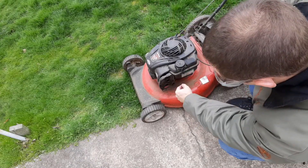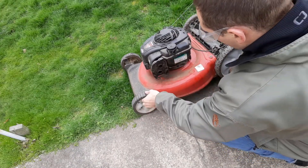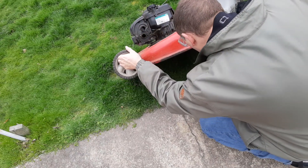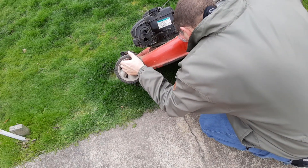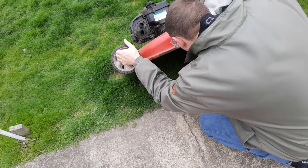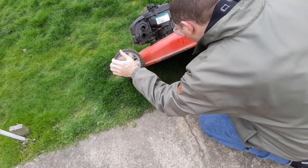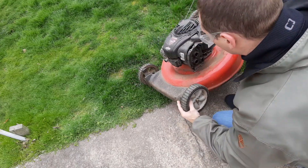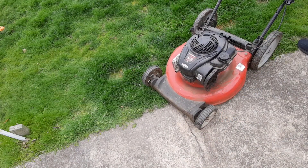Since there's no air intake filter here, there could be an issue with it being clogged up, and that may have caused the initial problem. I'm looking for any fuel leaks — don't see any. There could also be a spark plug issue, so we can check the spark plug next.